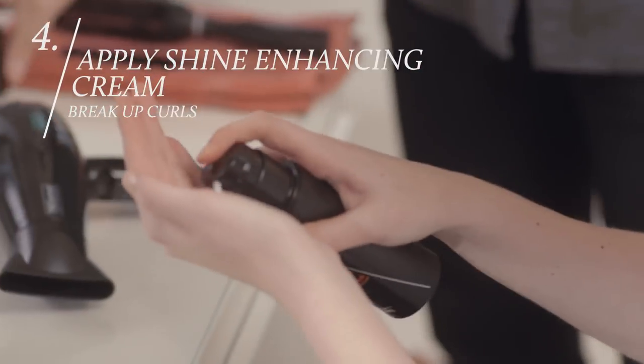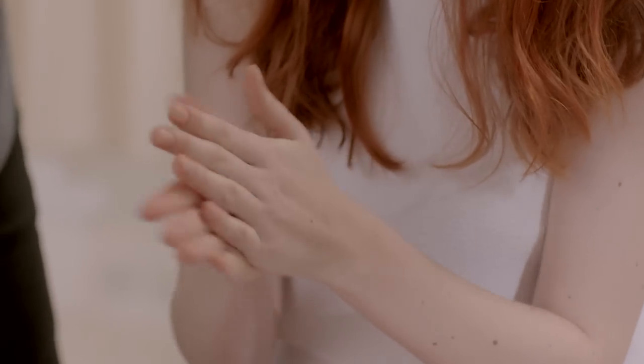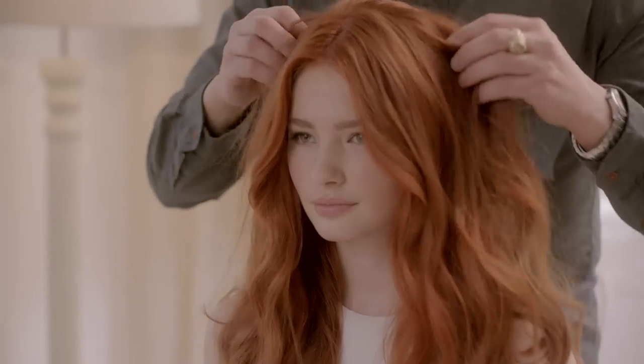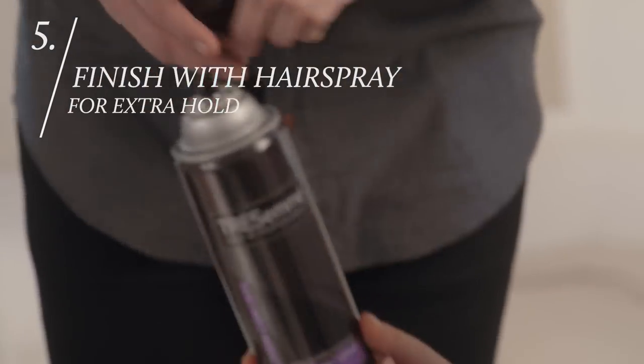Put a very small amount of shine cream in your palms. Rake through your hair gently to break up the curls. For extra oomph, tease around the crown at the roots. Then final spray for hold. There you go — you're runway ready.